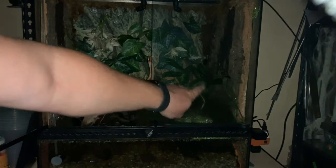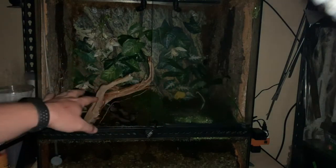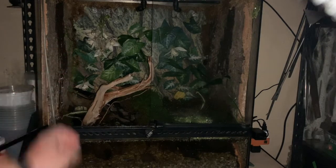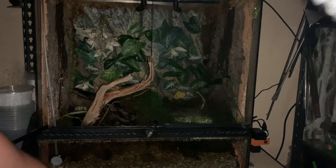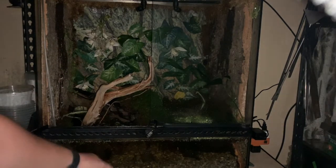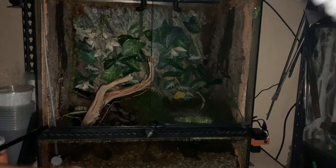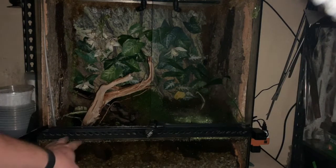Some of the plants back there are fake, including the flowers, but some are actually alive — like that pothos, this sword plant right here, a couple of spider plants, and a Monte Carlo vine that's not doing the best. Also living in here are a couple of neon tetras and some ghost shrimp down in the water.